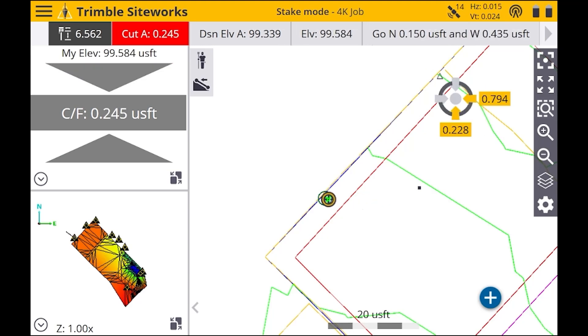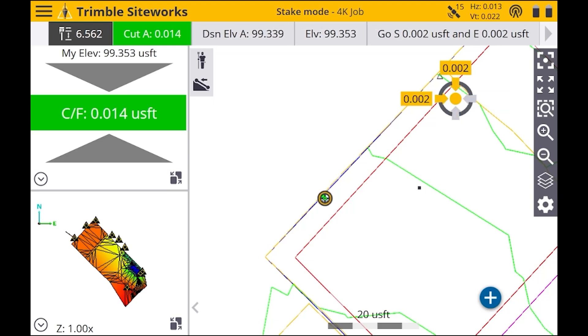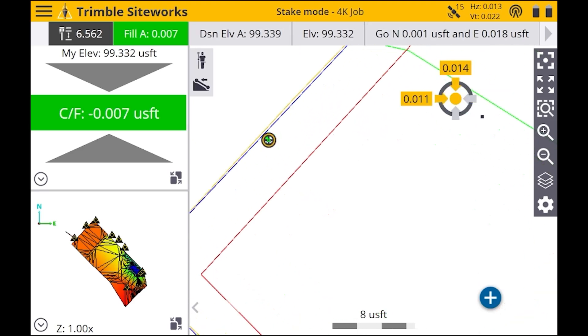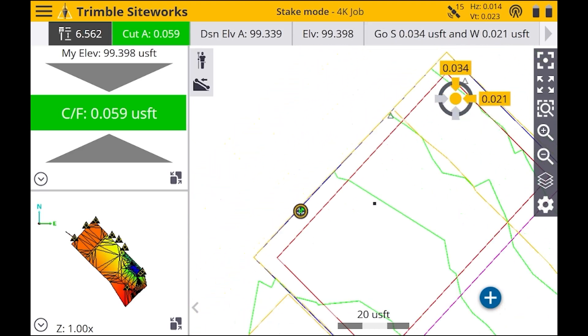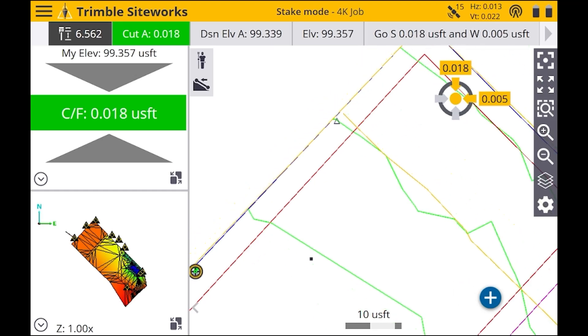As you get closer, you'll see that this little bubble up there pops up and it tells you how far you need to go to get accurate, so just make sure that you get as accurate as possible. It's pretty easy on a control point because it's already a measured point and it has a little divot in it, so it's going to be accurate pretty much right there.